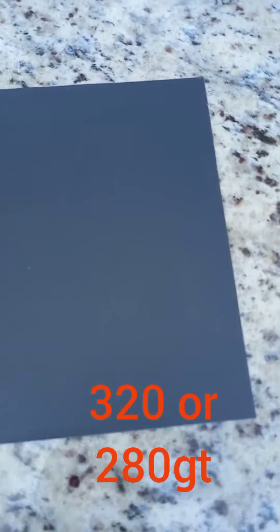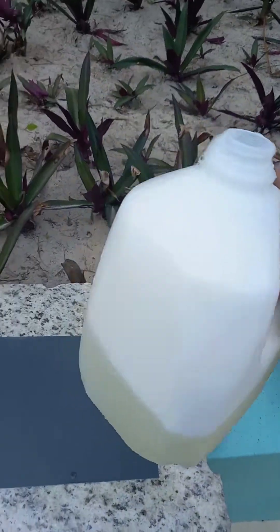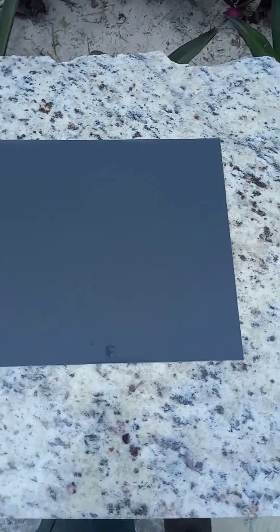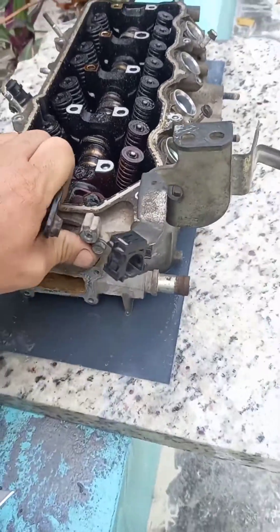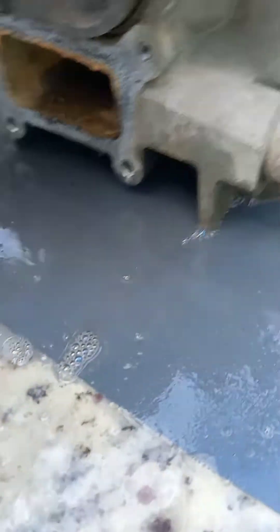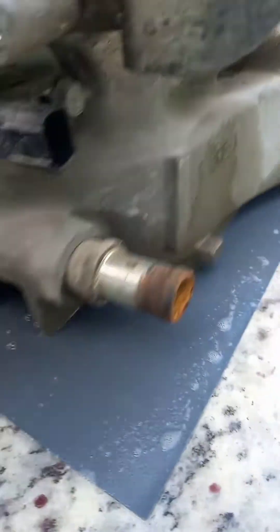With the 320, instead of blowing off the dust, I'm going to use soapy water to help the head slide on this and also to wash it out better. This is the last step — keep the sandpaper wet and just slide it back and forth like you did before. Keep the sandpaper wet and keep the grits cleaned off. Voila — we're done.